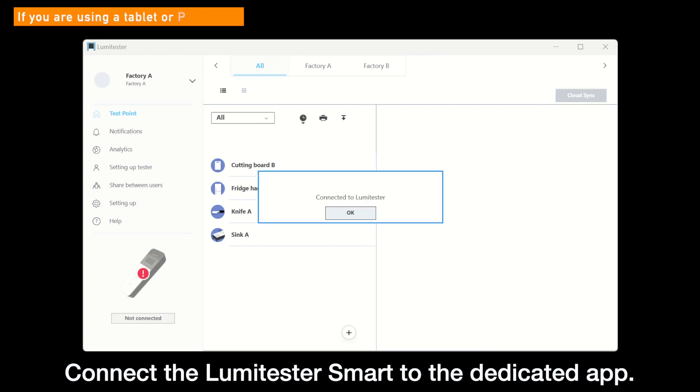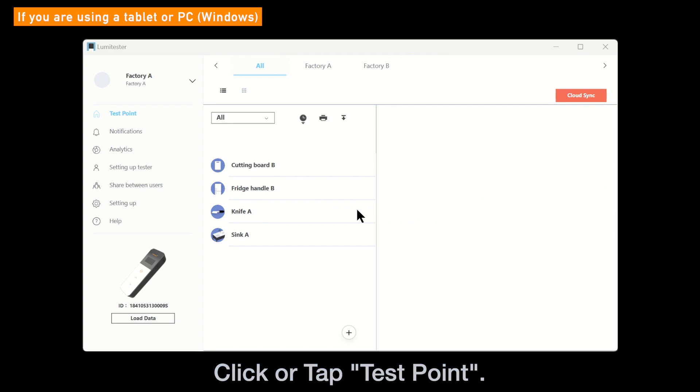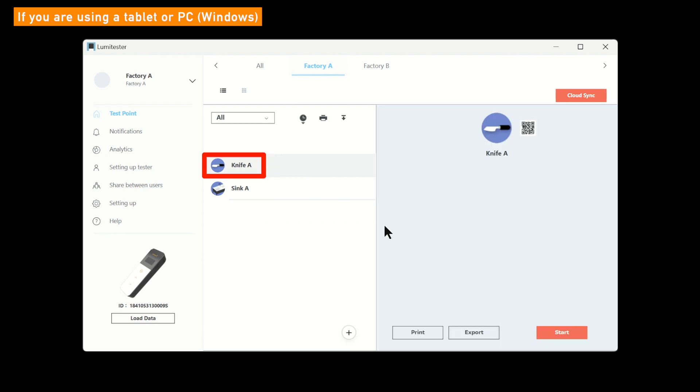First, connect the Lumetester smart to the app. Click or tap Test Point on the app. This time, we select test point group Factory A. Next, please select a test point. This time we selected Knife A.